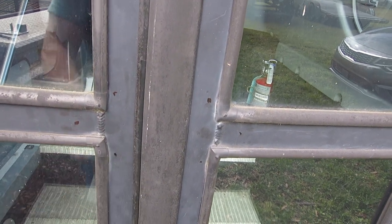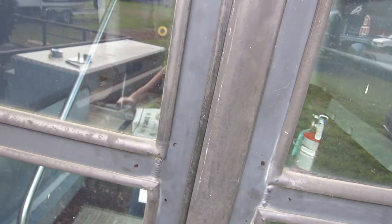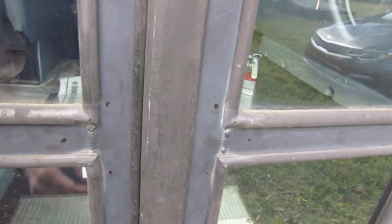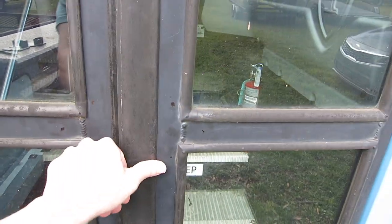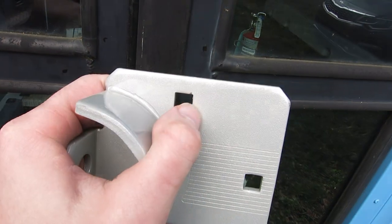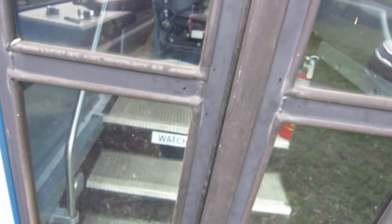I'm gonna use a 3/8 inch drill bit to drill the holes. I also have 3/8 inch carriage bolts, locking washers, a regular washer, and a nut to secure it in. The reason you want to use carriage bolts is number one because the holes on the mounting plate are square, so the carriage bolts will lock in.